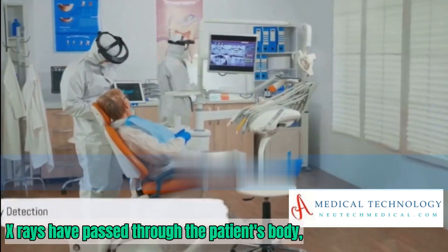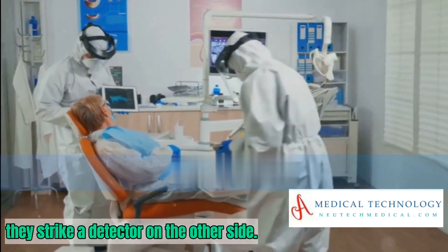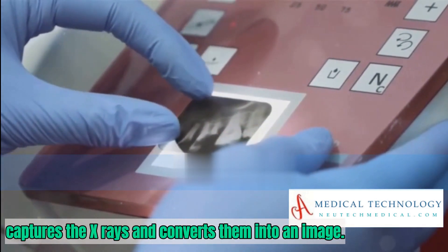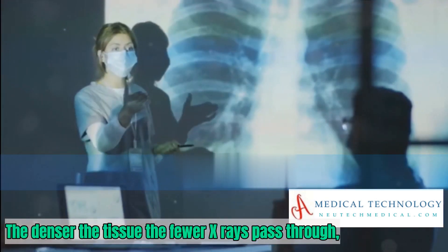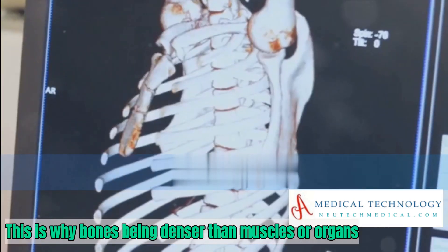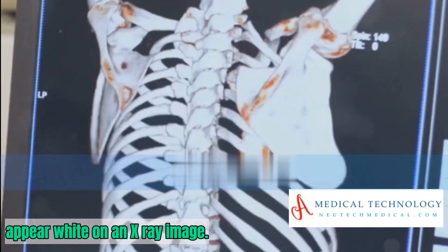This ensures that only hard X-rays — those with enough energy to pass through the body — reach the patient. Once these X-rays have passed through the patient's body, they strike a detector on the other side. This detector, which can be a photographic film or a digital sensor, captures the X-rays and converts them into an image. The denser the tissue, the fewer X-rays pass through, resulting in a lighter image. This is why bones, being denser than muscles or organs, appear white on an X-ray image.